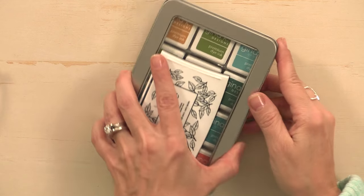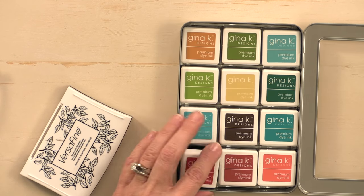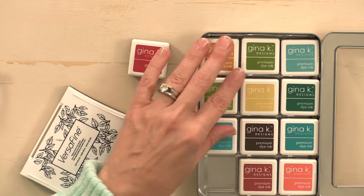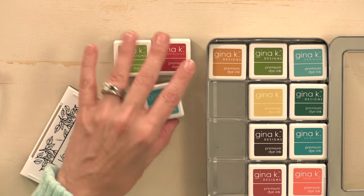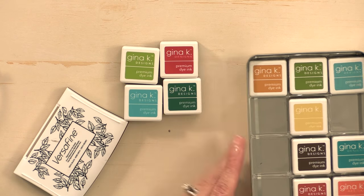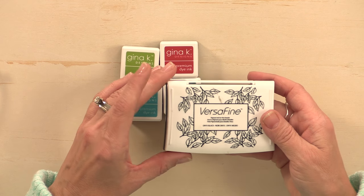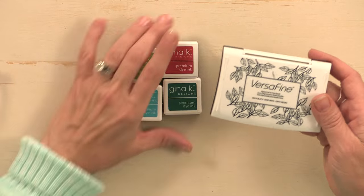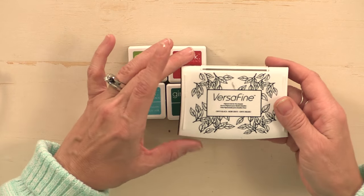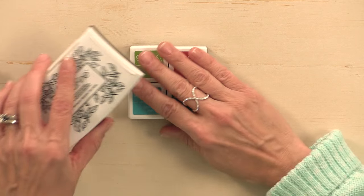Let me show you the tools and products that you're going to need to make this card project. First you're going to need some ink — I'm going to use the Gina K Designs ink cubes in Red Velvet, Jelly Bean Green, Turquoise Sea, and Christmas Pine. Then you're going to need some black ink; I'm going to use the VersaFine Onyx Black, which is a great ink for very detailed greetings.